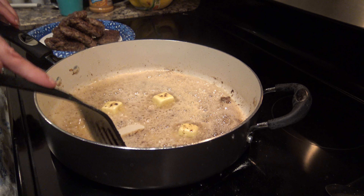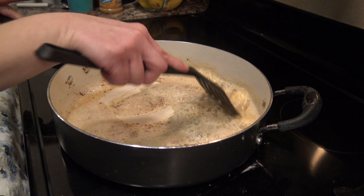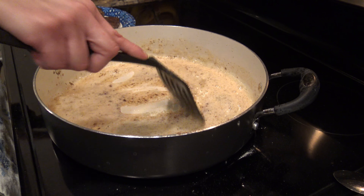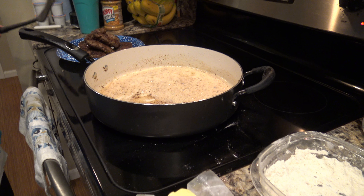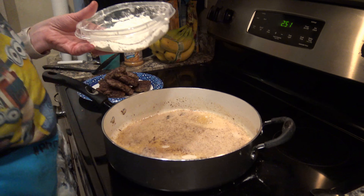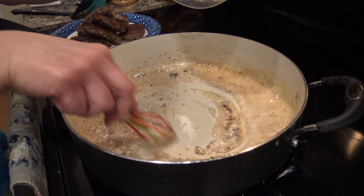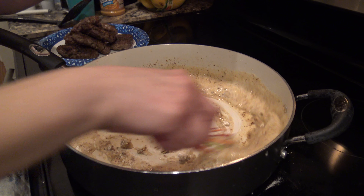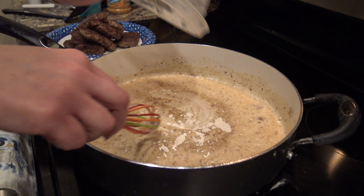You want to deglaze your pan and get all your flavorings up into your butter and oil mixture. Once the butter is nice and melted and you have a nice bubbly consistency, you're going to take your flour and a whisk and just start whisking the flour into your mixture. It's the same flour we used to coat the burgers — just the leftover flour from the burgers.